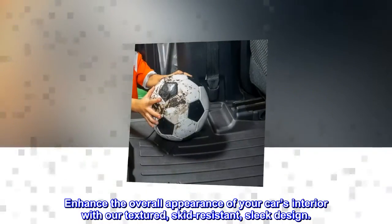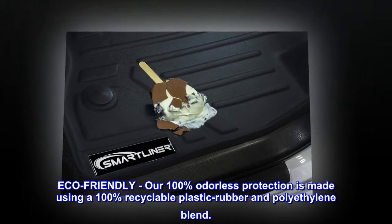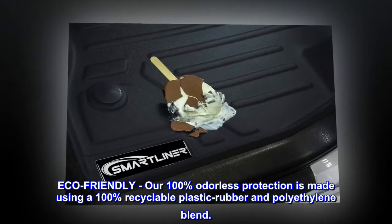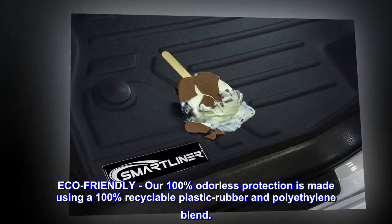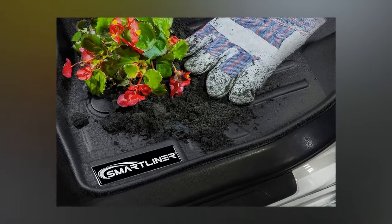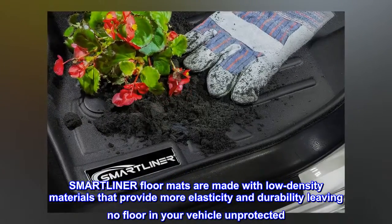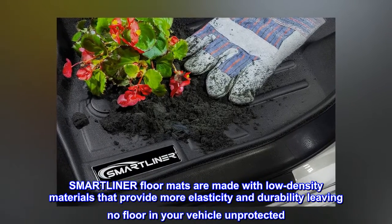Enhance the overall appearance of your car's interior with our textured, skid-resistant, sleek design. Eco-friendly, our 100% odorless protection is made using a 100% recyclable plastic rubber and polyethylene blend. SmartLiner floor mats are made with low density materials that provide more elasticity and durability.